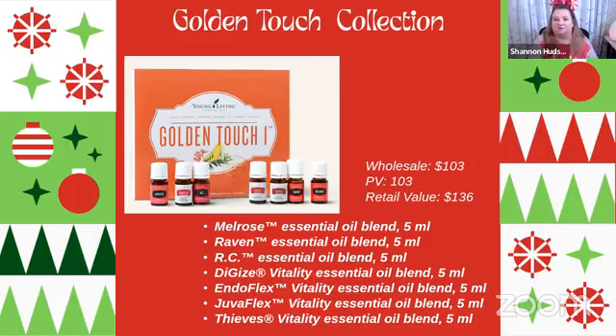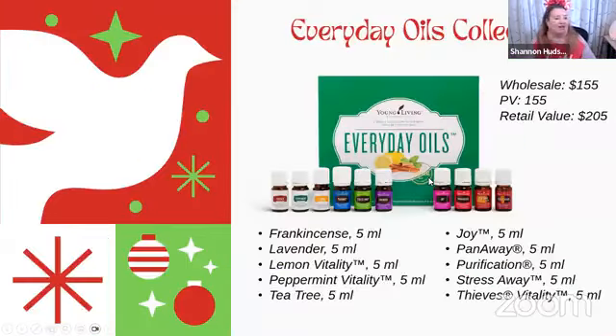It doesn't have to include all of the oils — you could gift a few of the oils and then put in cotton balls and different things to turn it into a complete gift. It's all about the packaging, the baskets you're putting it in, and just making it look super cute using what you have.